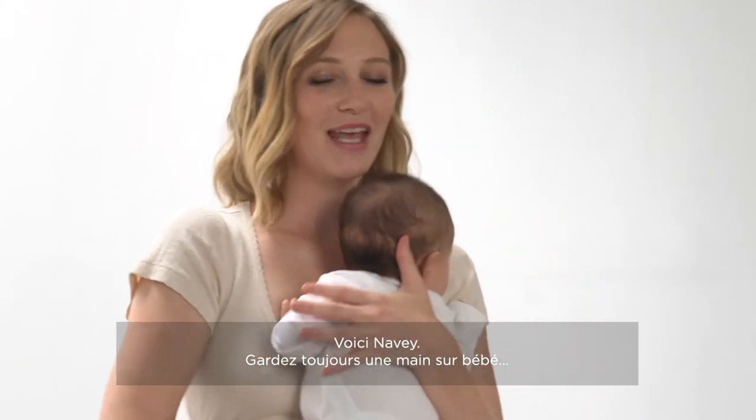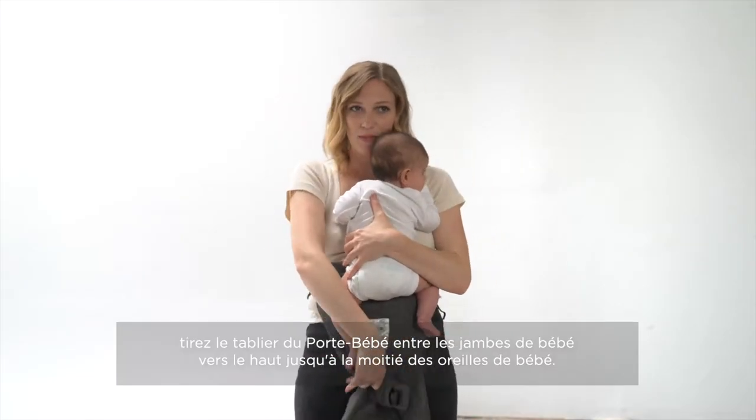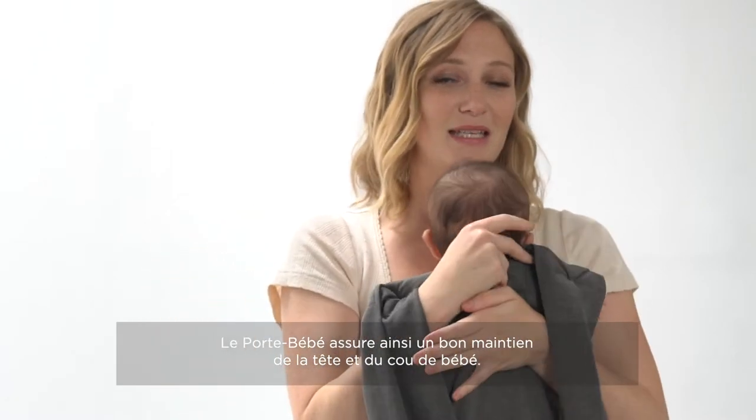This is Navy. With one hand holding baby at all times, you're going to lift the panel up behind baby's back to the nape of their neck. This is going to make sure that the carrier stays in the best position for baby.